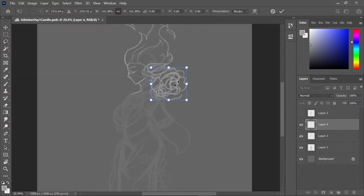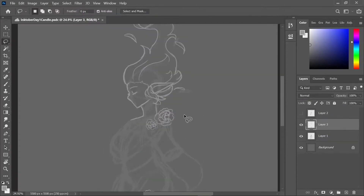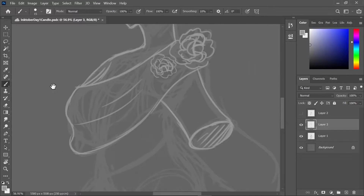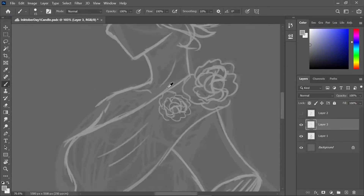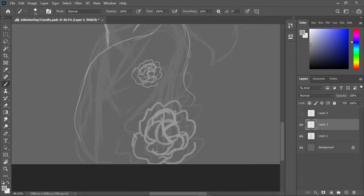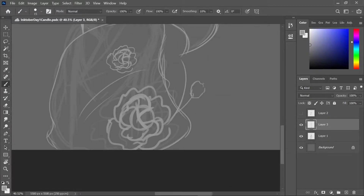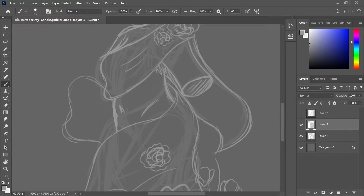I might have to go get some coffee if this version doesn't work out. I've been fiddling with recording and stuff. There might be a blooper reel at the end of all my stupid moments and forgetting to breathe. Anyway, right now I'm doing the refined rough sketch, which is usually what takes me the longest.